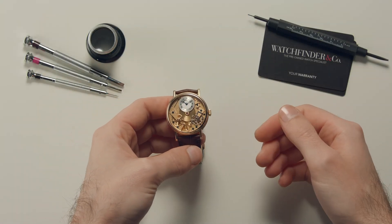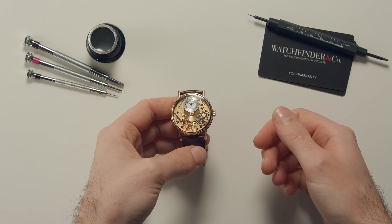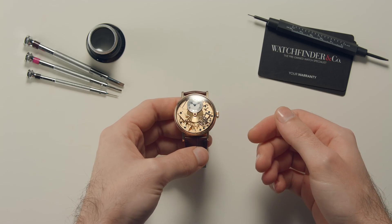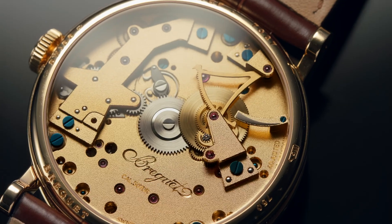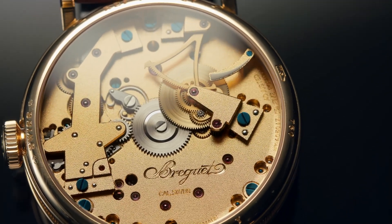The battery in your phone will last you about a day before you need to charge it. Same with your smartwatch. That energy is depleted through use, as you would expect, and when it runs out, you need to add some more. With a mechanical watch, however, there's not a volt or amp of electricity to be seen. How is that possible?